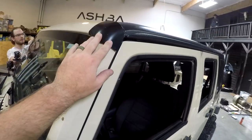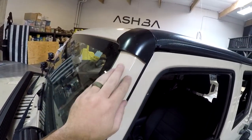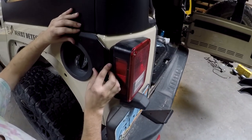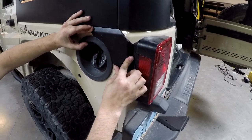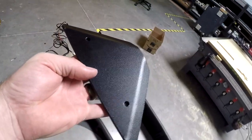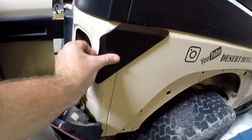We went through and confirmed all the pieces are here. First step in the instructions is to put these corner pieces on — there's one on each side and there's sticky tape on the back. Make sure you clean the Jeep, let it dry, and then stick them on. The next piece fits around the gas tank right here — peel the back off and stick it on.